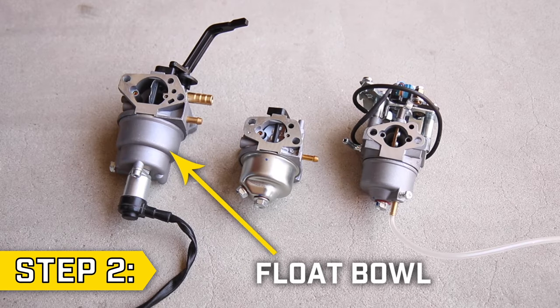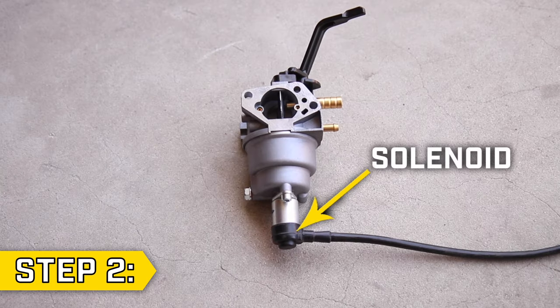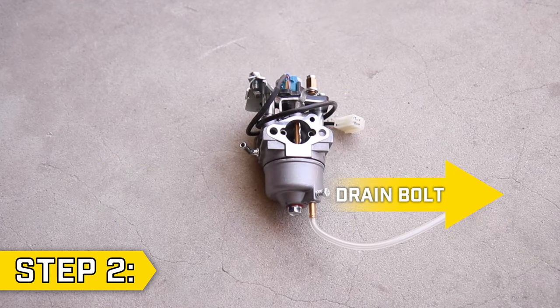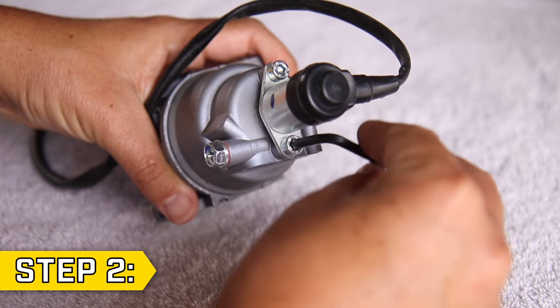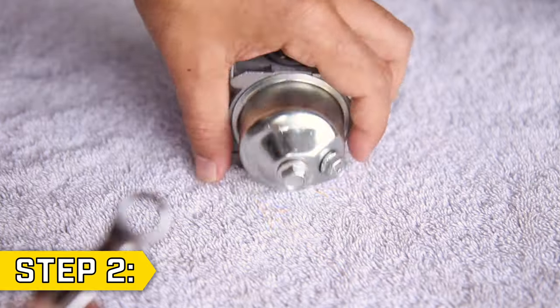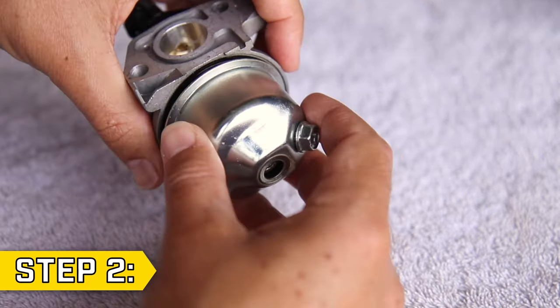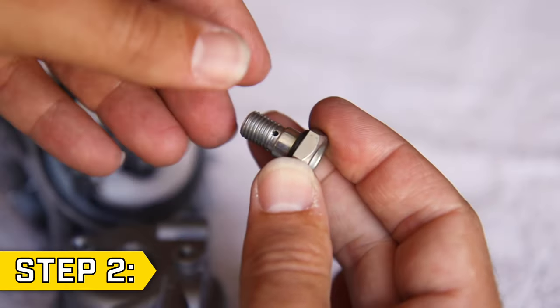Step 2. You need to remove the float bowl from the bottom of your carburetor. Your unit may have a solenoid mounted on the bottom. Note the orientation of the solenoid wire and drain bolt for when you reassemble your unit. Remove the solenoid with the appropriate hardware for your unit. There will be a bolt at the bottom of the carburetor holding on the float bowl. Remove it with the appropriate socket or wrench and remove the float bowl. If your unit does have a solenoid, this bolt needs to be cleaned.